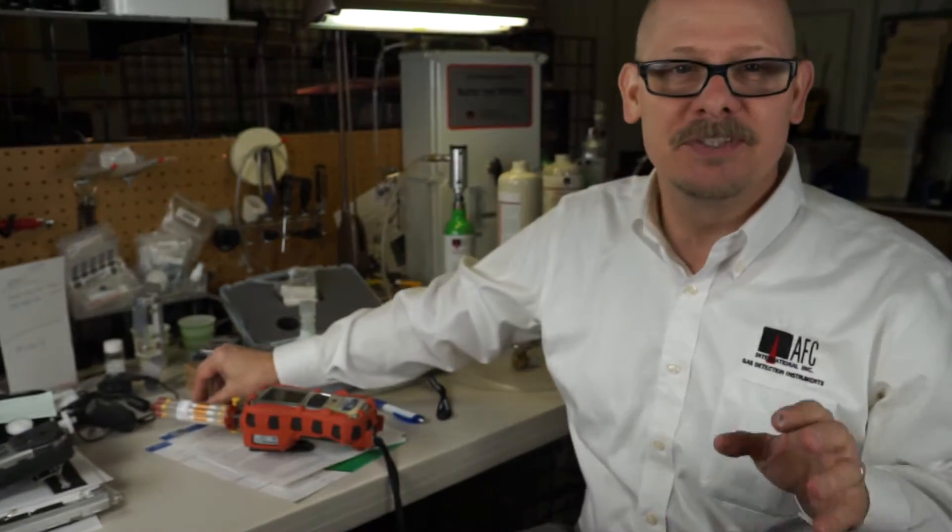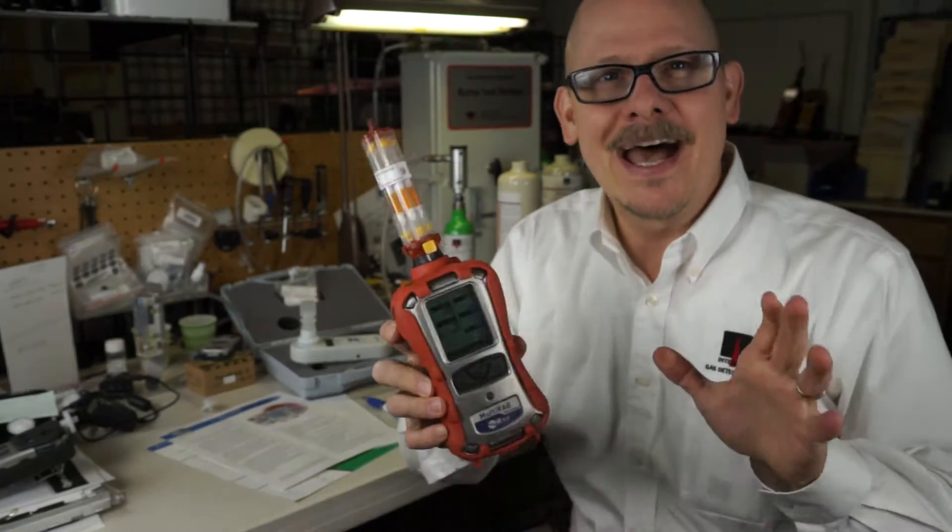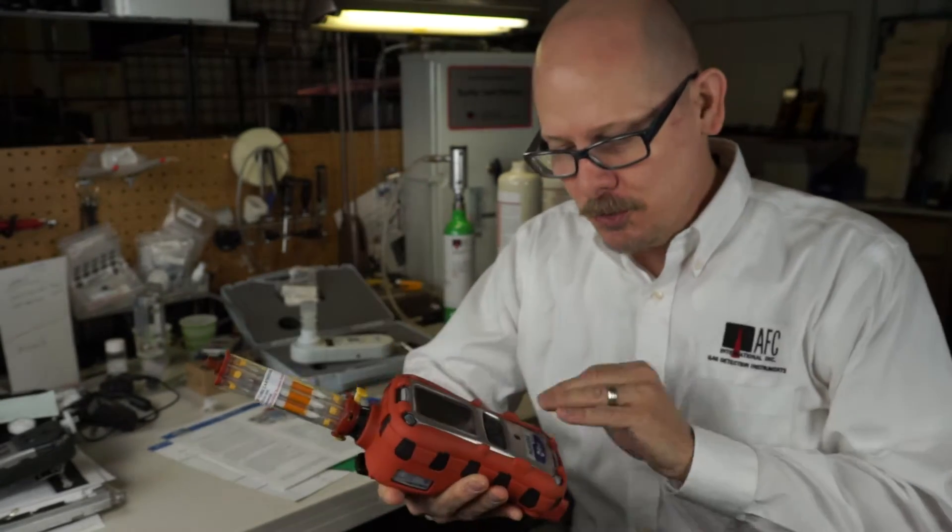Hello, my name is Jim Cinesco and I'm with AFC International. Today is a big surprise — I wasn't expecting to do a video on this product, but I have in my hot little hands the new Multi-Ray Benzene unit.